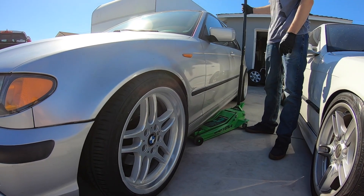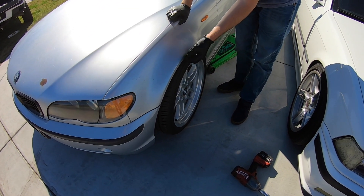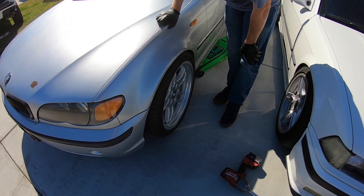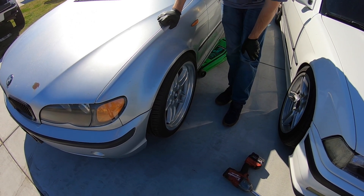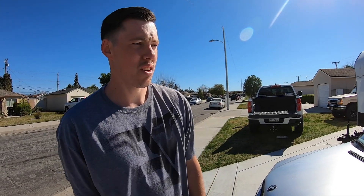Oh my god, they're way too big. Uh oh. I should have gone with 215/40 instead of 225/40. I should have listened. Nothing a little fender roll can't handle.